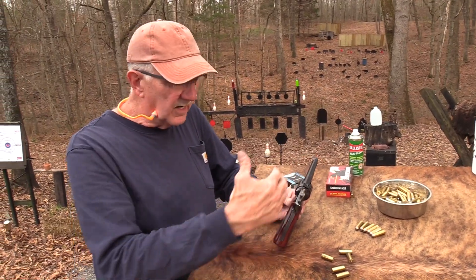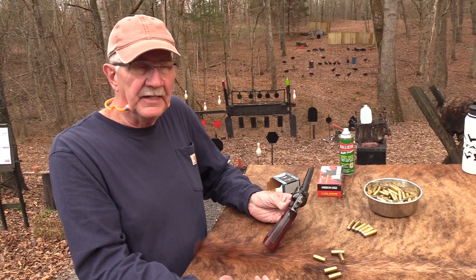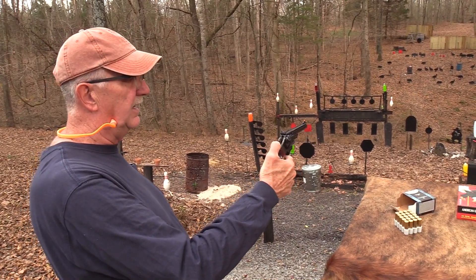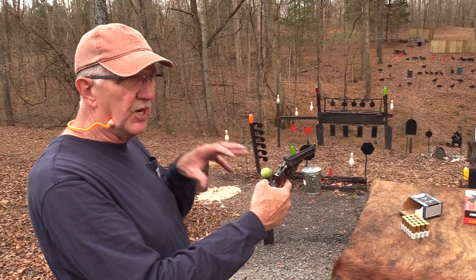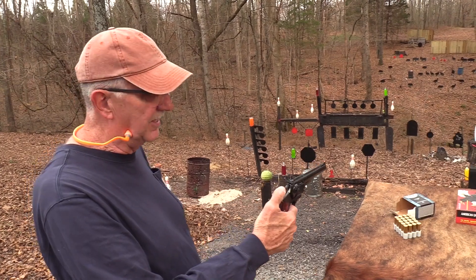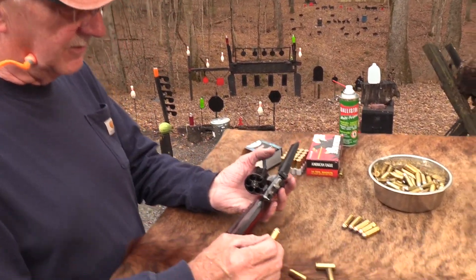With a revolver there are no springs like with a semi-automatic where the slide has to retract and you need a certain power factor to get the slide to work reliably. With a revolver you're doing it manually — you're bringing up the next round, and whatever came out of that chamber is irrelevant to what's in the next one. So again, no charge for that. Let's shoot something hot now.